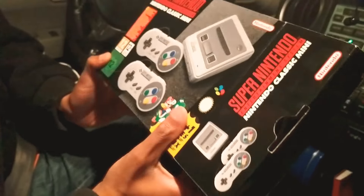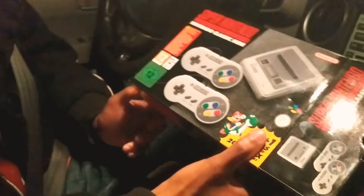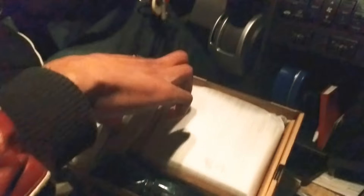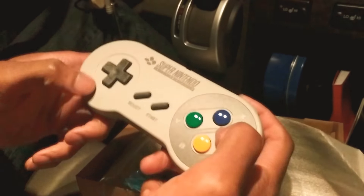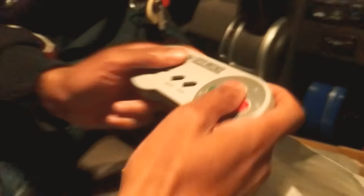The red is similar to the Japanese version. Inside the box we have two controllers. It's just like the original Super Nintendo — same buttons, configuration, and size. The plastic is new and it has the actual connector on the back of it.